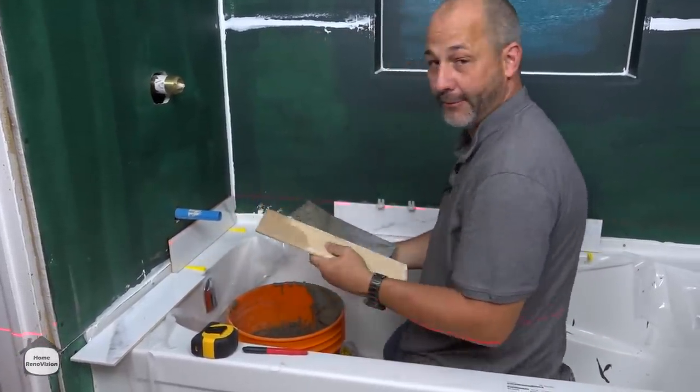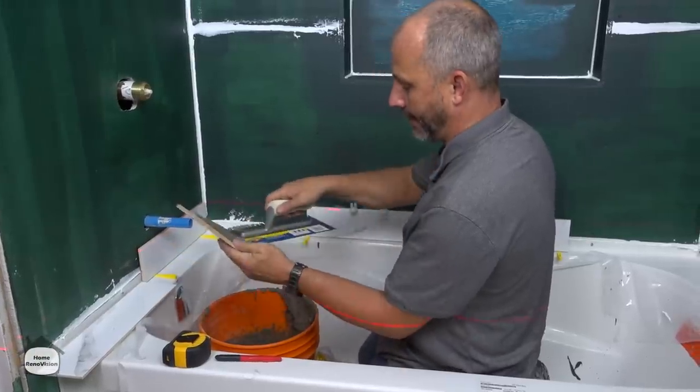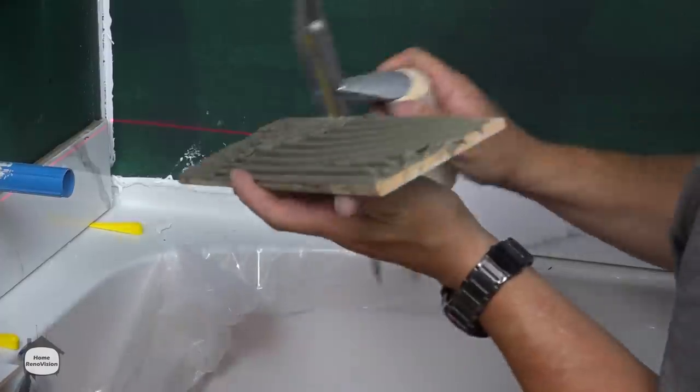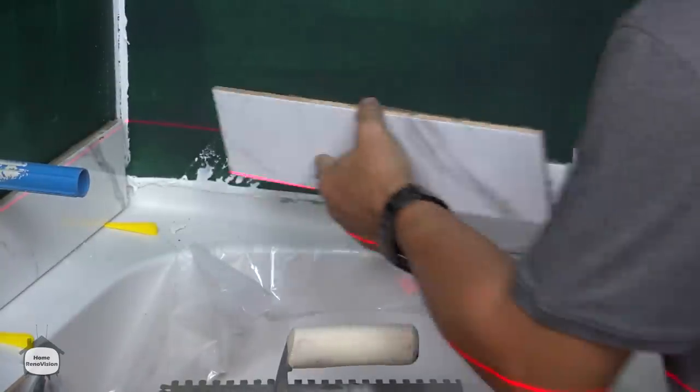The only trick you have to remember here, folks, is keep the cut line in behind the closed joint — don't make that mistake and have that showing. Here we go — the cut line going into the corner.